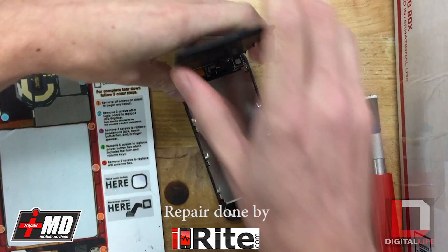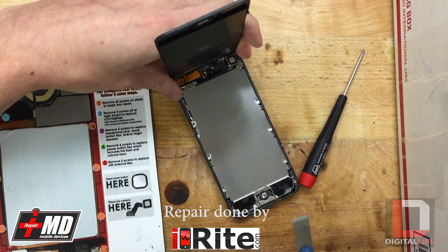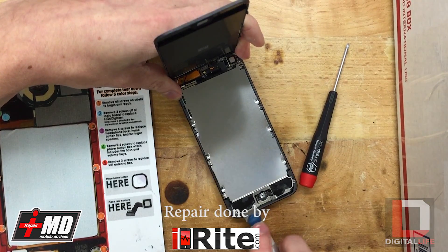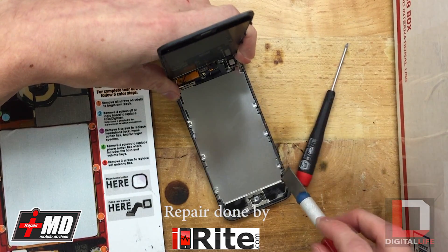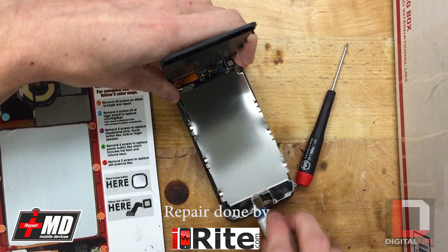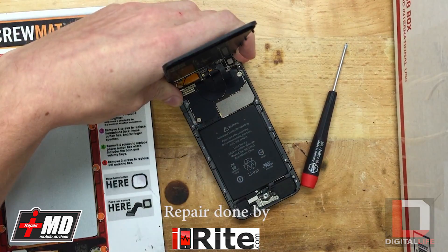Now that you've got those screws out, you can actually take the shield off. You want to go pry underneath it right there. It's still kind of clipped in on the side, so it just comes right out once you get them unclipped.